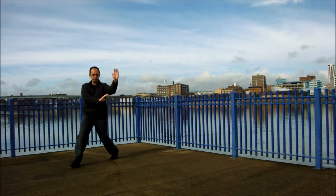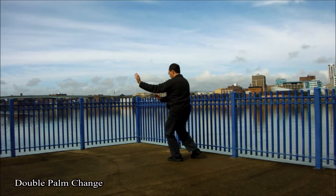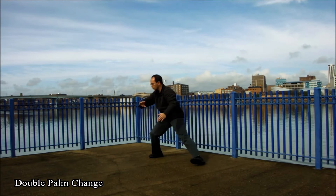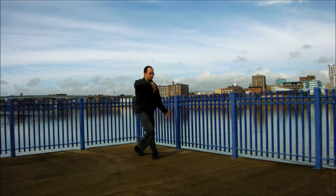The double palm change introduces a great deal of variety to the Bagua Zhang practitioner. It includes piercing, sinking, lifting, pressing, and striking forces in its applications.